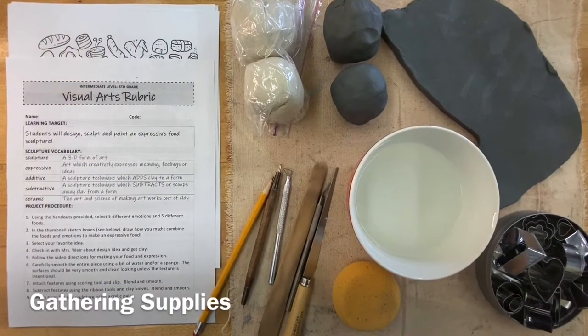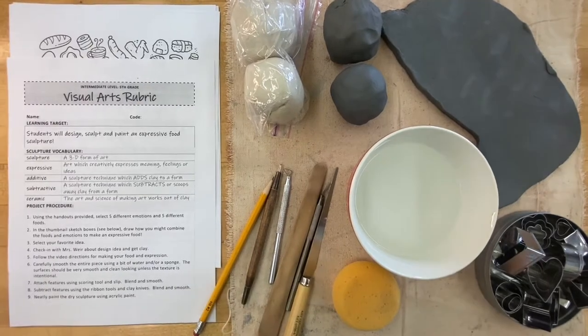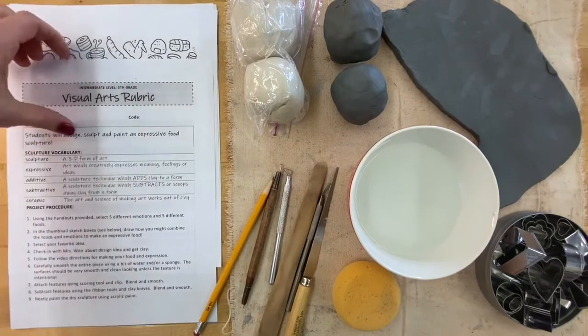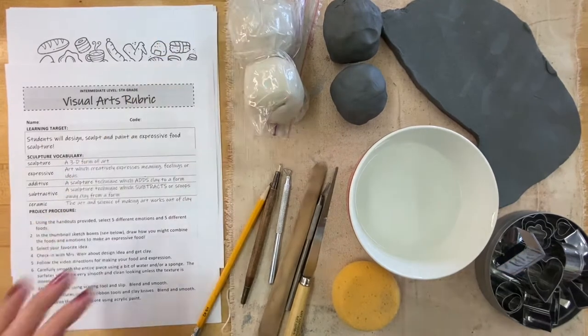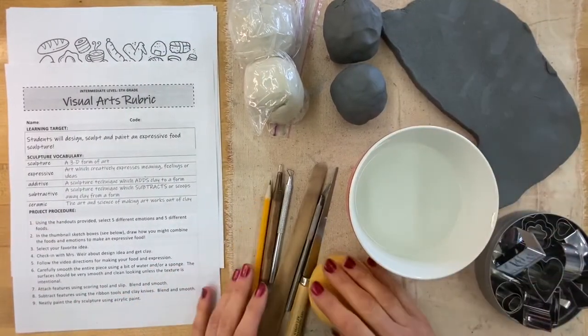Hey artists, we are going to be creating expressive food. Here's what you need: your rubric, some handouts to get you thinking. If you're at home, you'll need your air dry clay; at school, a selection of clay, some tools, and water. Let's get started.